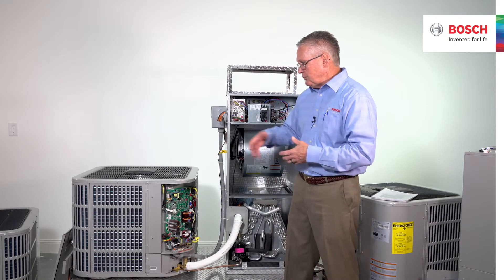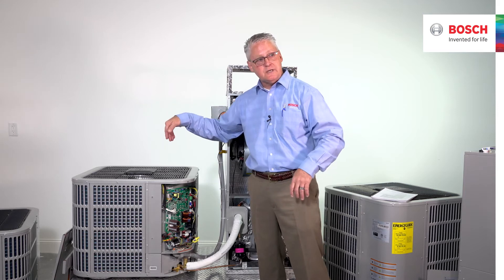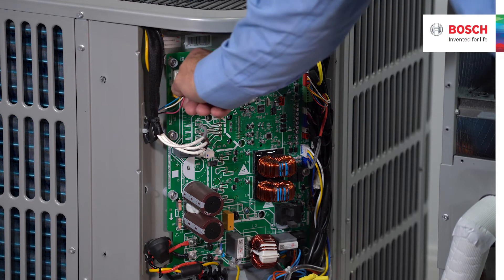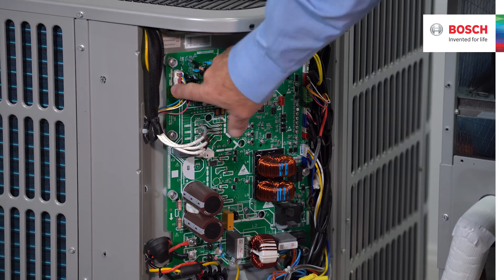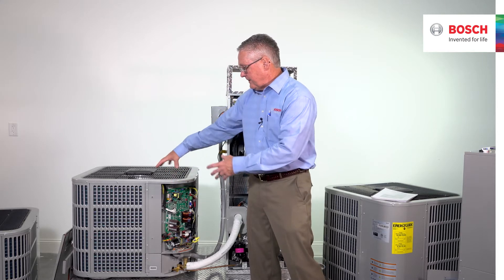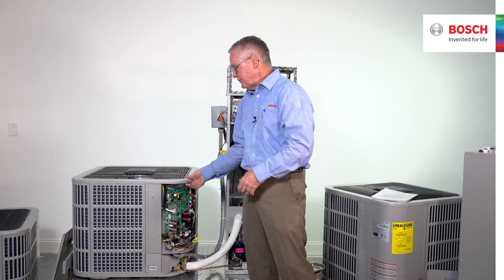Now I would be able to pull this cover off the top to expose the coils if I needed to go inside there and do some work — very, very simple. All we're going to do is remove the Molex plug for the condenser fan motor, and then take the screws out of the top, removing the cover. Very, very easy to do.